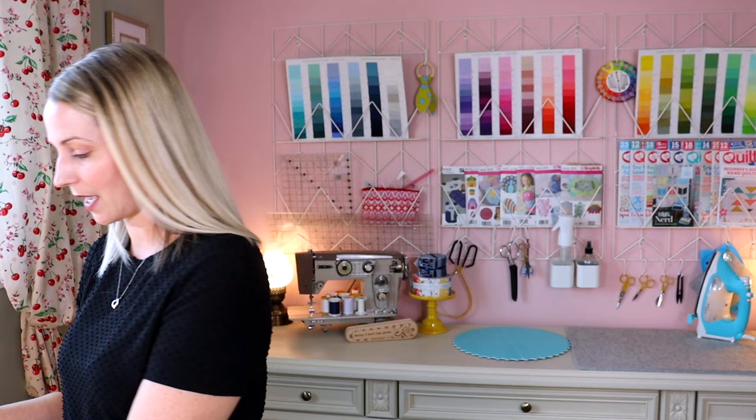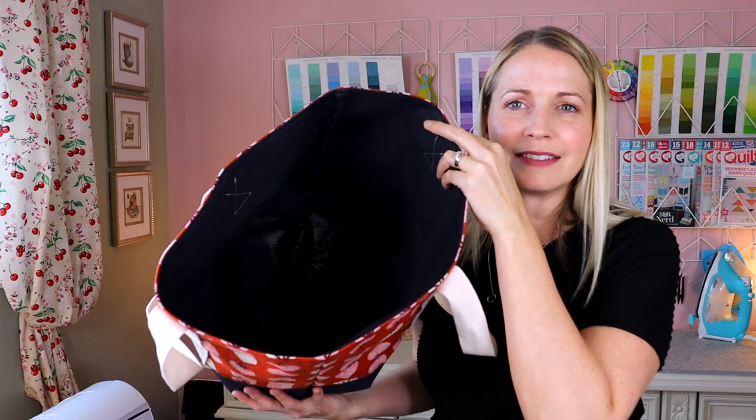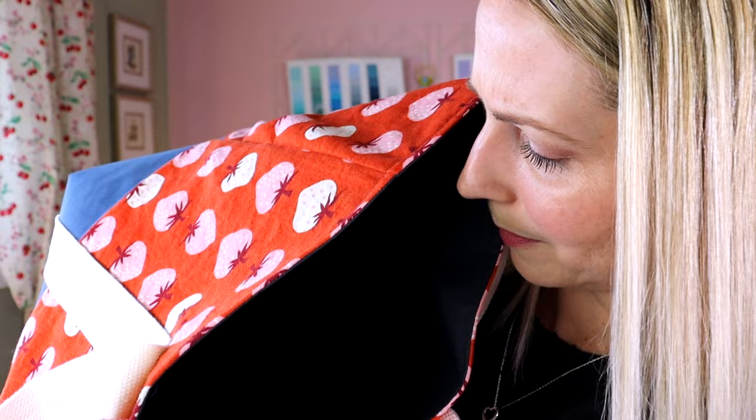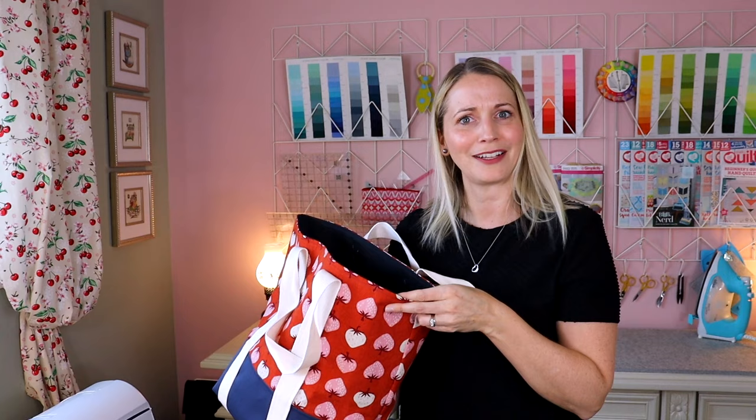I don't want to pour water on my camera. It's dark inside — I can't really show you, but it's in there. You witnessed it. There's water in there and I'm still impressed that it's not leaking yet. If you liked that experiment, hit that like button. Thanks so much.